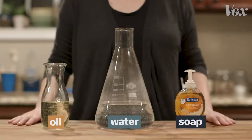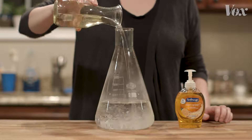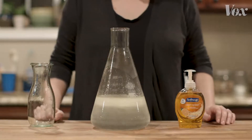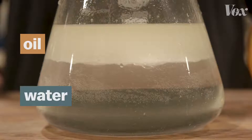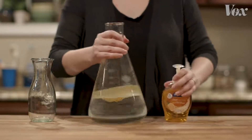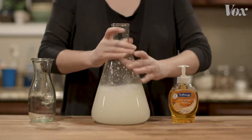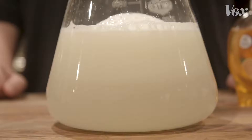That's because that layer of fat makes the virus behave kind of like a drop of oil. You can see it happening in this demonstration. Oils are just liquid fats. What happens when you pour oil into water? It floats — it doesn't mix. But add soap, and suddenly that fatty oil dissolves into the water.